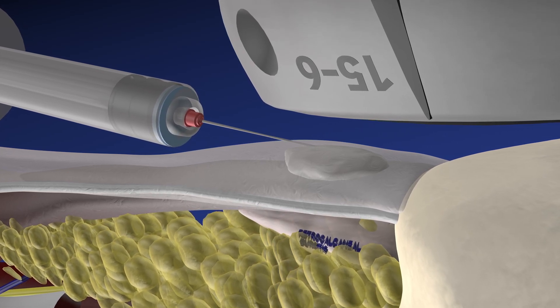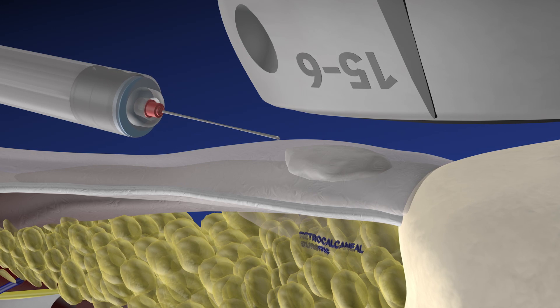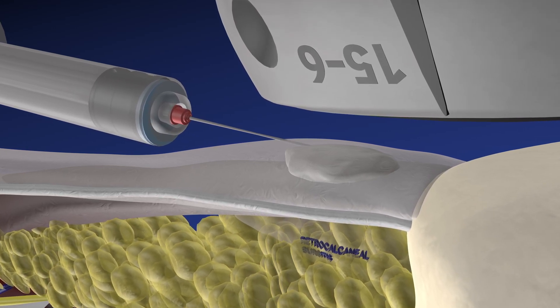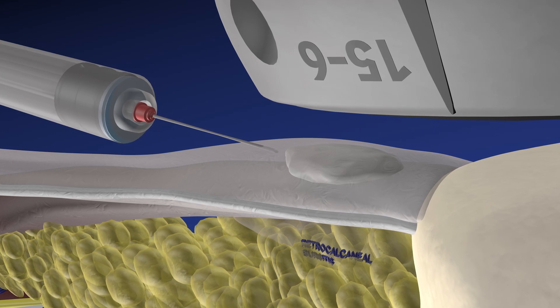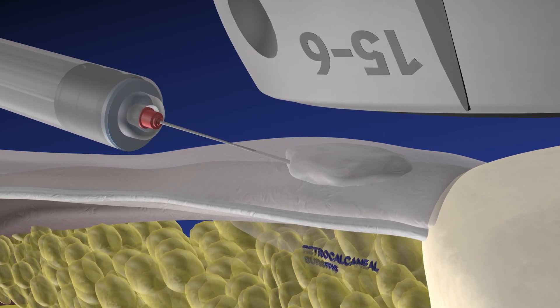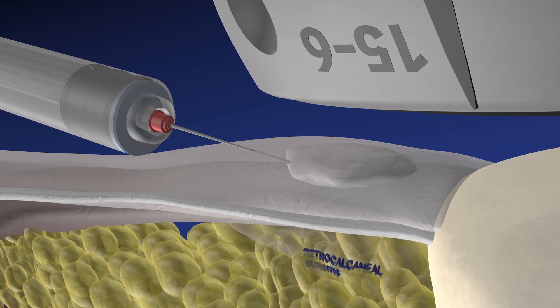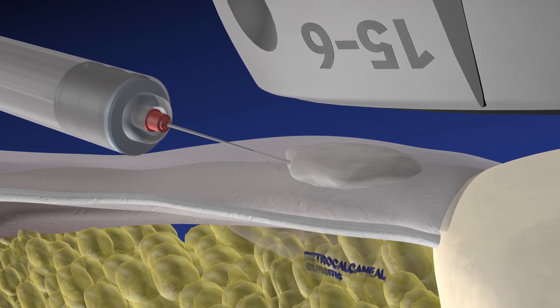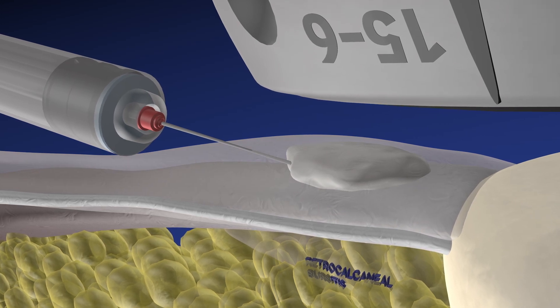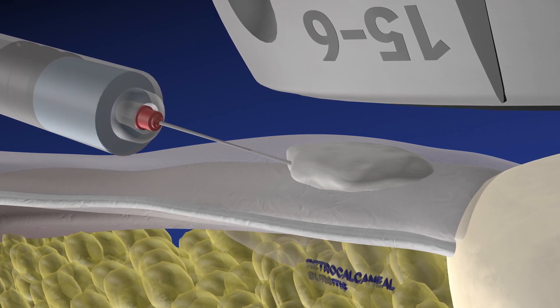Now we're starting the needle fenestration, going in and out of the tendon in line with the fibers and also into and out of this calcific density to try to break it up. During the procedure we actually injected saline and tried to aspirate some of the calcium, but we were unable to do so. You can appreciate the enlarged retrocalcaneal bursa, which is labeled here. Now we're injecting saline within the calcific density itself as another means to try to break it up and help the body resorb it.